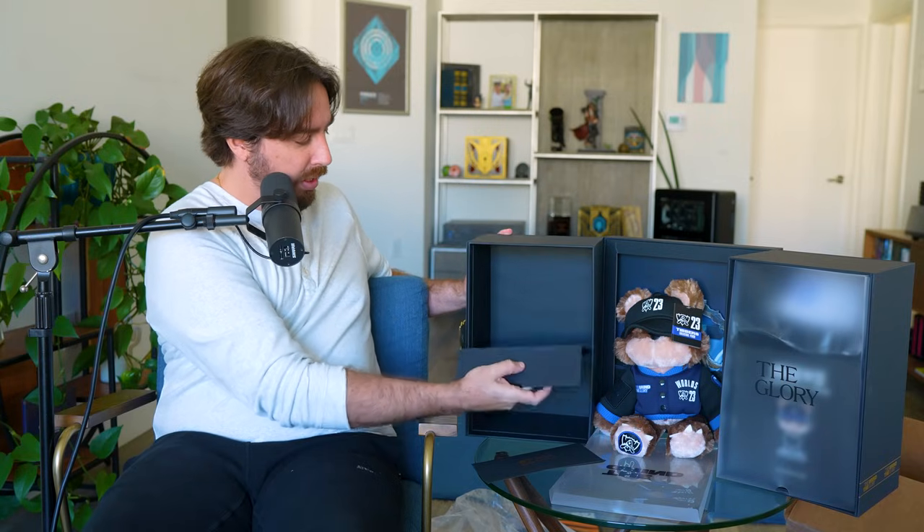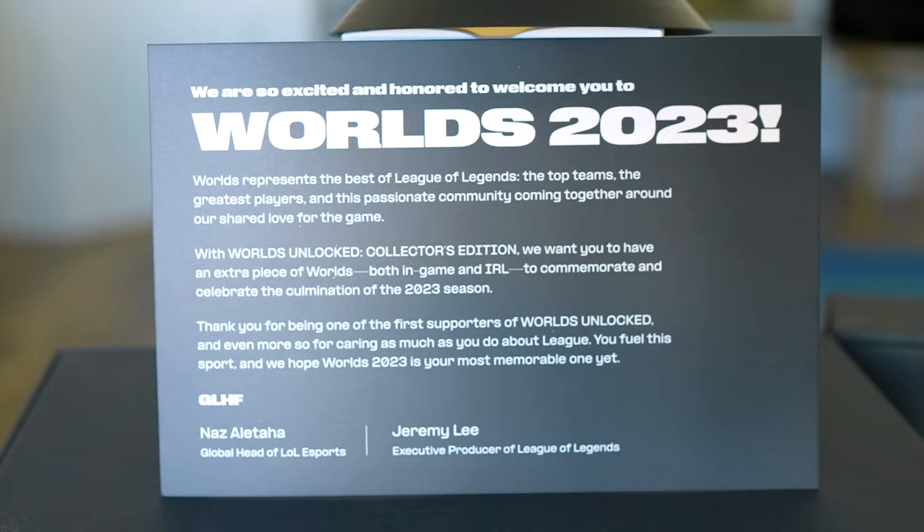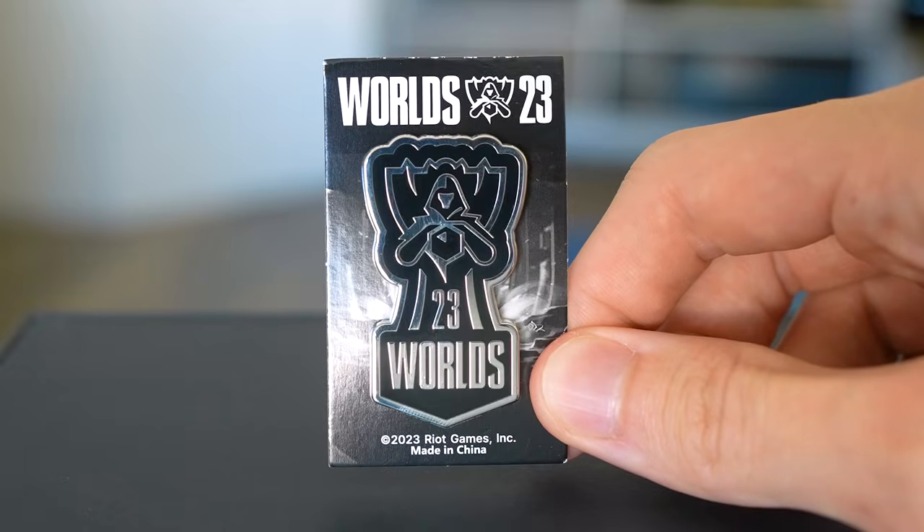Underneath the Tibbers there's a little pouch with an envelope. In the envelope there's a letter from Marc Merrill and Brandon Beck: 'We are so excited to welcome you to Worlds 2023. Worlds represents the best of League of Legends — the top teams, the greatest players. With Worlds Unlocked Collector's Edition we want you to have an extra piece of Worlds both in-game and IRL.' It's signed by Nas and Jeremy. There's also a pin — and for people who really love pins, this one looks pretty nice, seems well-made, metal, and should hold up.